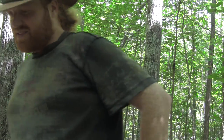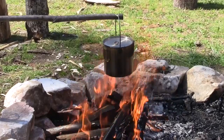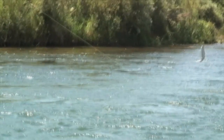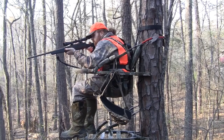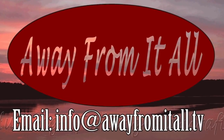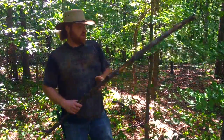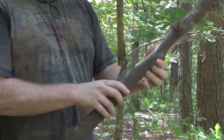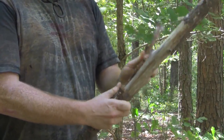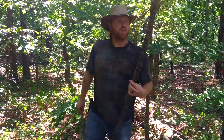All right, challenge accepted, let's do it! Always look for dead hanging material because that's going to be your driest stuff. This is actually tulip poplar — the bark from a tulip poplar branch makes excellent fire material. I'm going to take this whole thing and see what we can do with it.